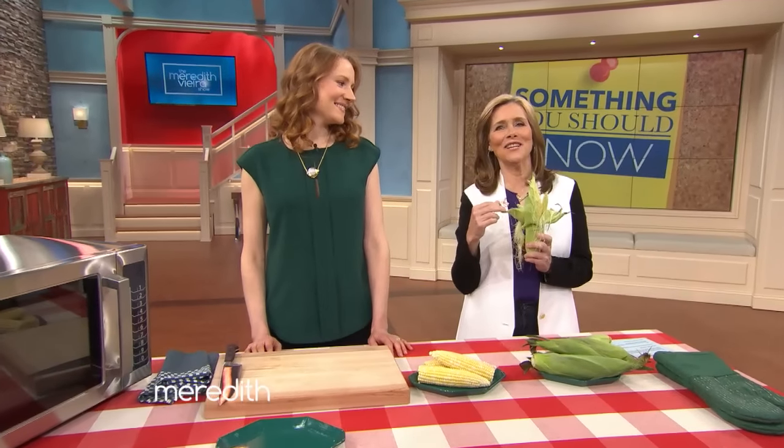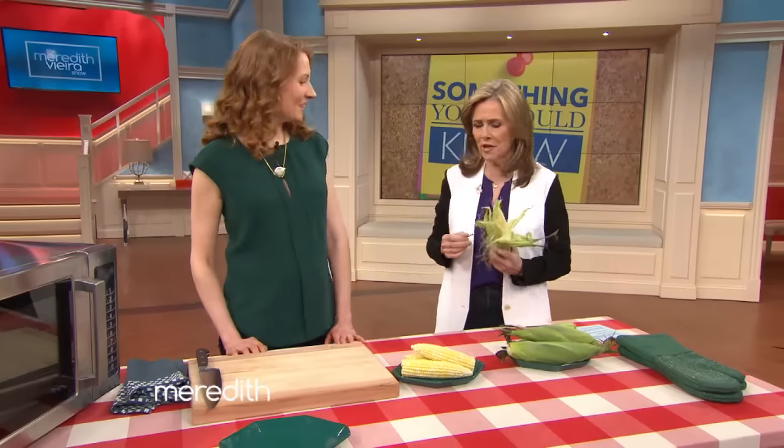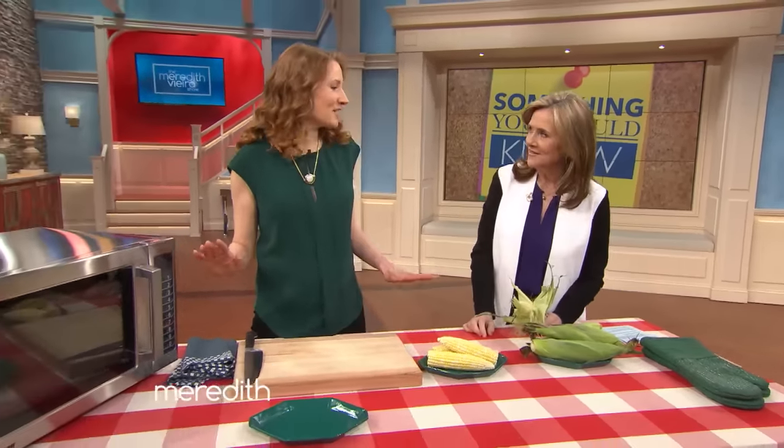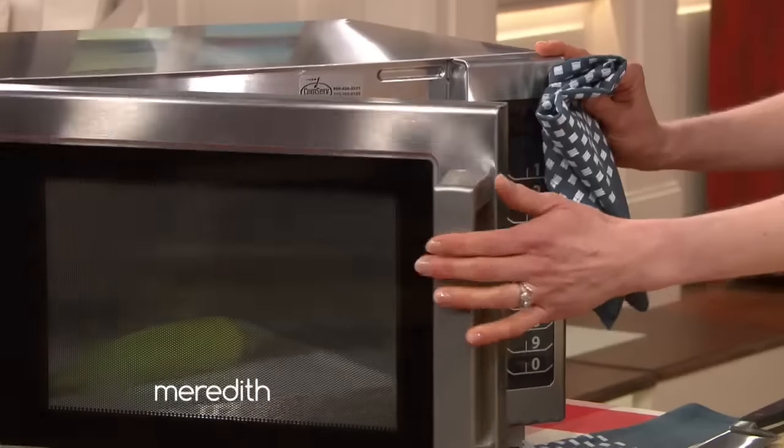Shucking corn can be a pain in the neck. Joining us is Rhoda Boone from Epicurious, who says she has a trick — the fastest, easiest way to shuck corn. We've got a whole ear of corn here in the husk.